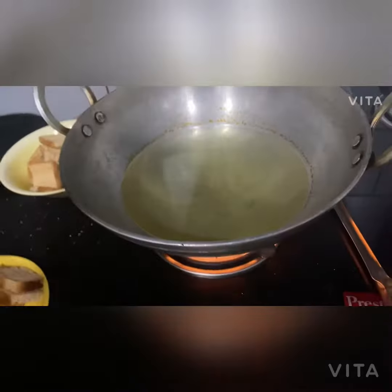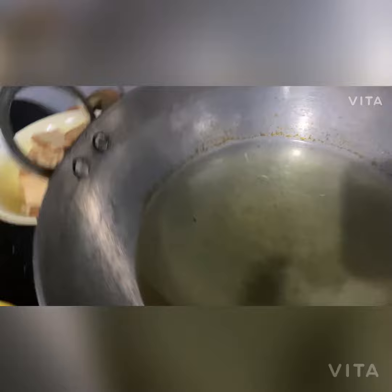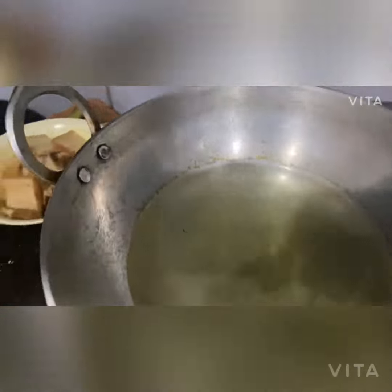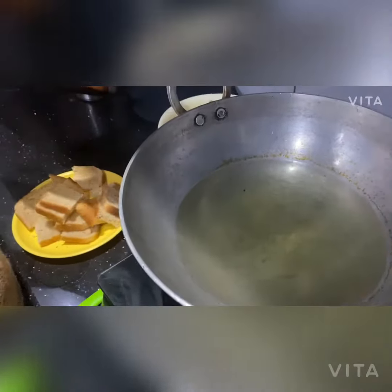Heat the ghee in the pan. When the ghee is hot, we will fry the bread pieces in it.